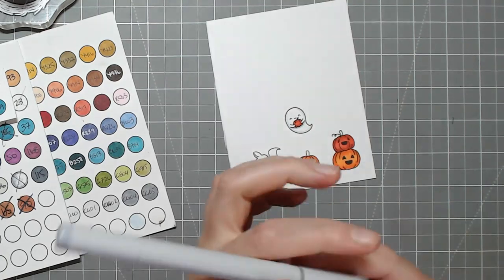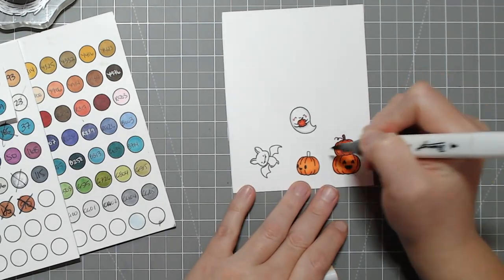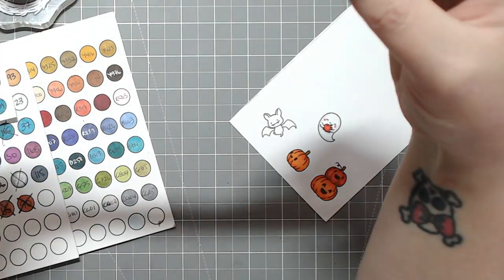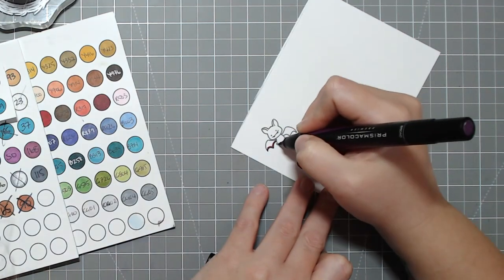I'll just chat through the coloring for today. I'm just adding a little bit of shading to the ghost — I'm using a C3 marker, I think, and I just outlined a little bit on each side. Kiki was being very, very annoying.